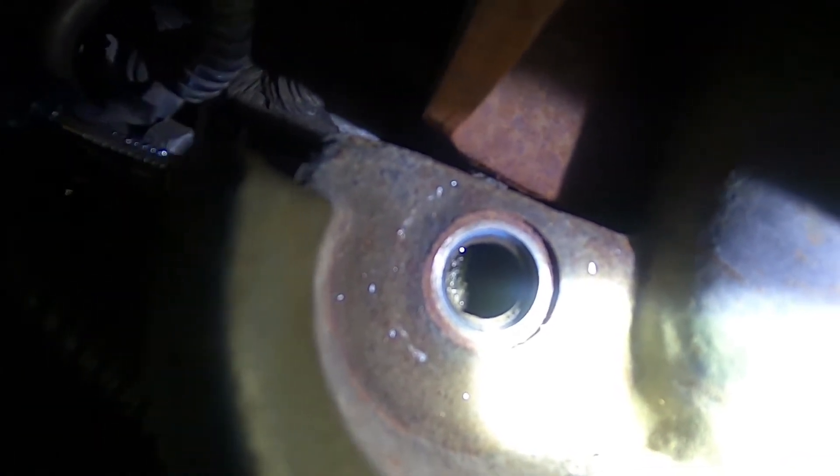There it is — once I got it so it's poking through. I took my other one and came in at it from the other side as well. Now I'm going to get my air compressor and blow that right out.